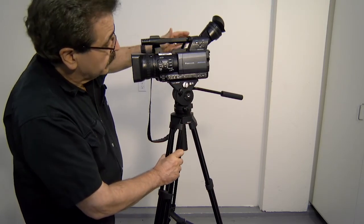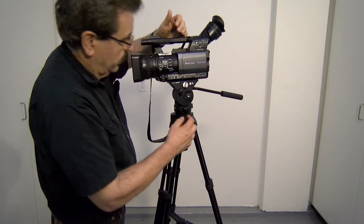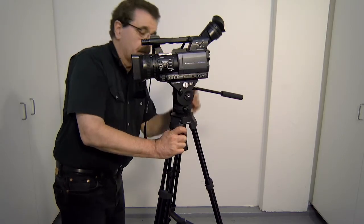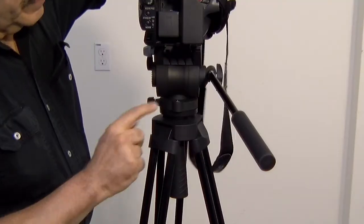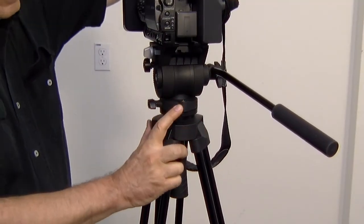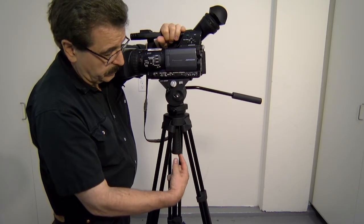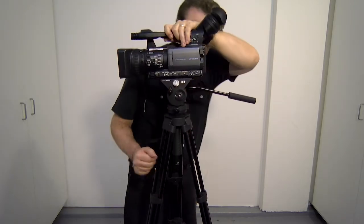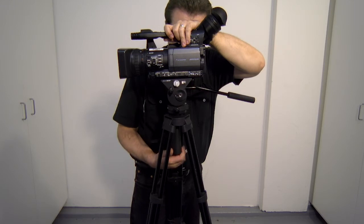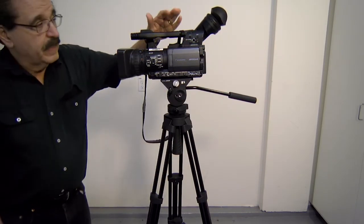This one also has a level bubble. I'll turn it around so you can see it — it's on the back. I hold the top of the camera, then twist a handle on the bottom to move it around until I see the air bubble sitting right inside the red circle. Once the bubble is in the red circle, tighten it back up and the camera is mounted and level.